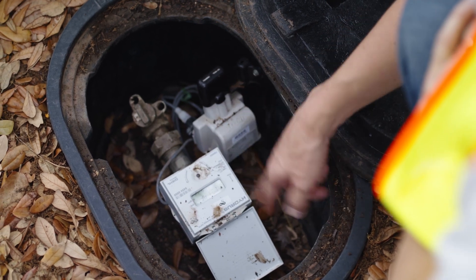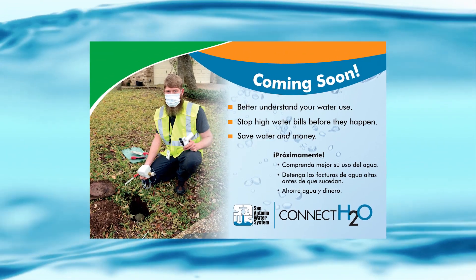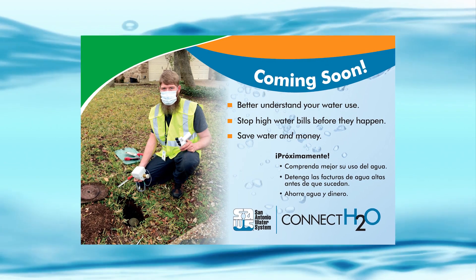This utility-wide installation will take place over the next five years. Two to three weeks prior to the installation of the electronic water meter at your address, you'll receive a postcard like this one. And a few days before, you'll also receive notification via a phone call.